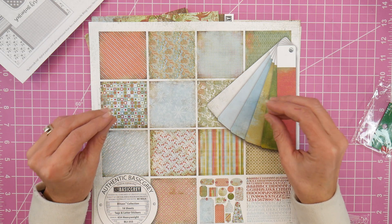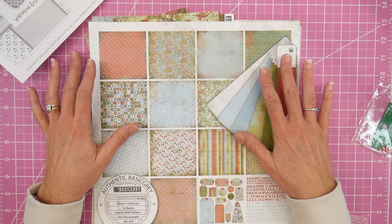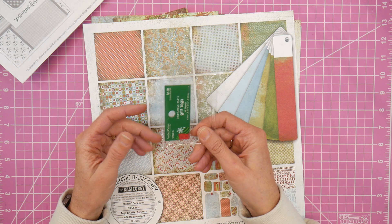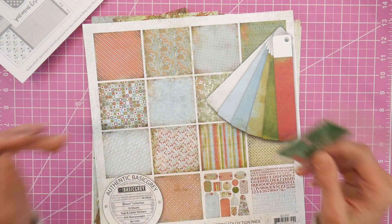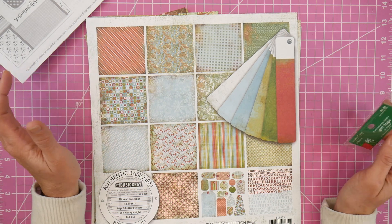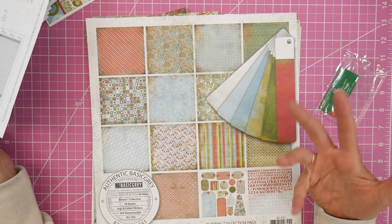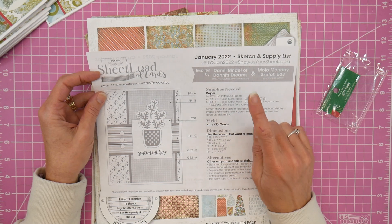I never really had any Basic Gray embellishments, so sometimes it's a struggle to find embellishments that work with the papers. But looking through my Christmas embellishment stash, I found a pack of tags that worked with the blues and the reds. So my next dilemma was figuring out what kind of cards I wanted to make. I decided I needed something simple and relaxing, so I went to my Sheet Load of Cards binder — Call Me Crafty Owl creates the Sheet Load of Card sketches every month and I love them. I went back to January of 2022 and chose a sketch.